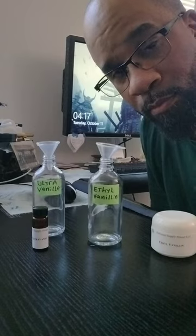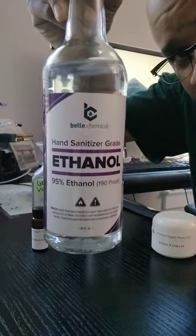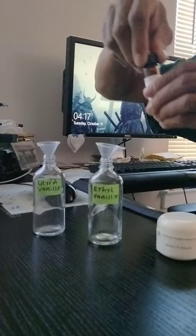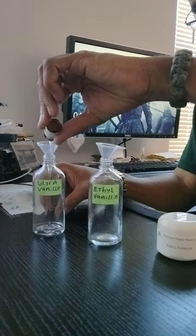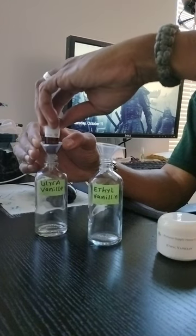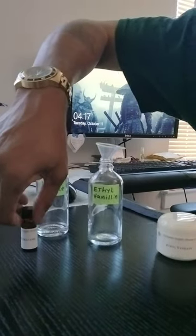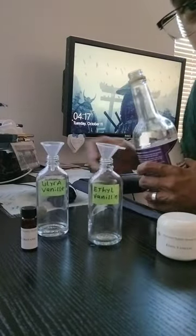We simply take the chemical, drop it into the flask, and add alcohol — hand sanitizer grade. Actually, we'll start with the ultra vanilla. These concentrated chemicals are exceptionally potent, be very careful, and then we just pour into the alcohol.